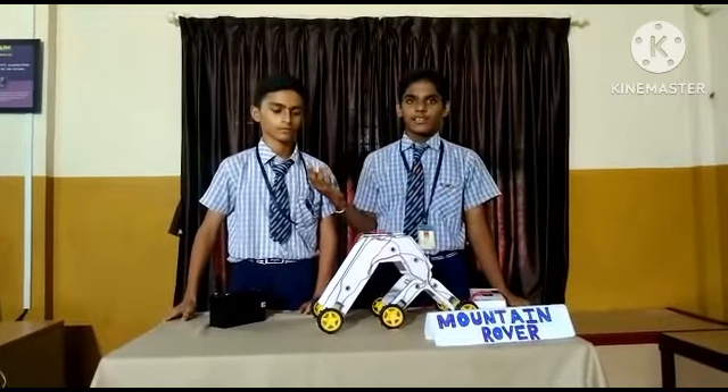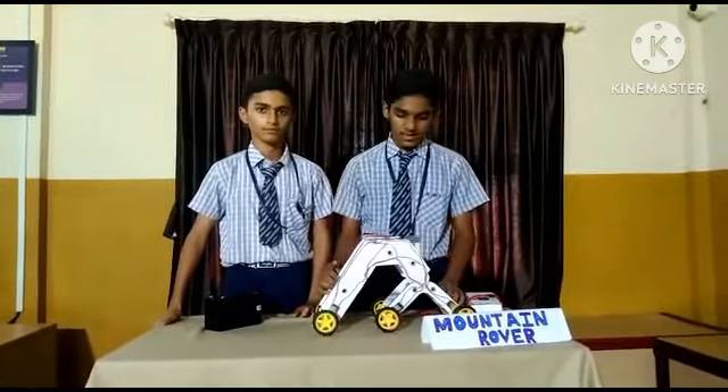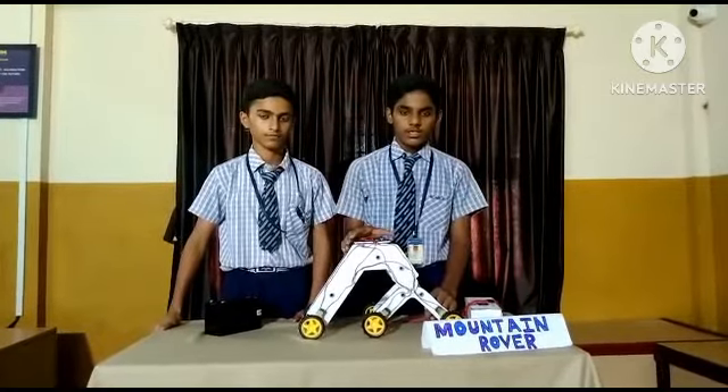Namaste, my name is Arshava and this is my friend Srijal. We are from class A in STEM, which means school is here. So this is our project, Mountain Rover.